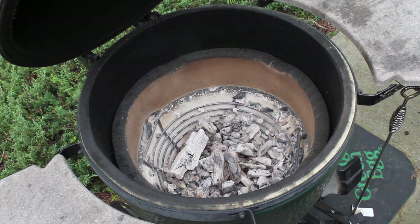Welcome to the basic egger accessory video. Yesterday I purchased a Kick Ash Basket for my large Big Green Egg. I cooked yesterday with it in. This is my first chance at using it to remove ash and start a new cook, so I'm very anxious to see how well it works.